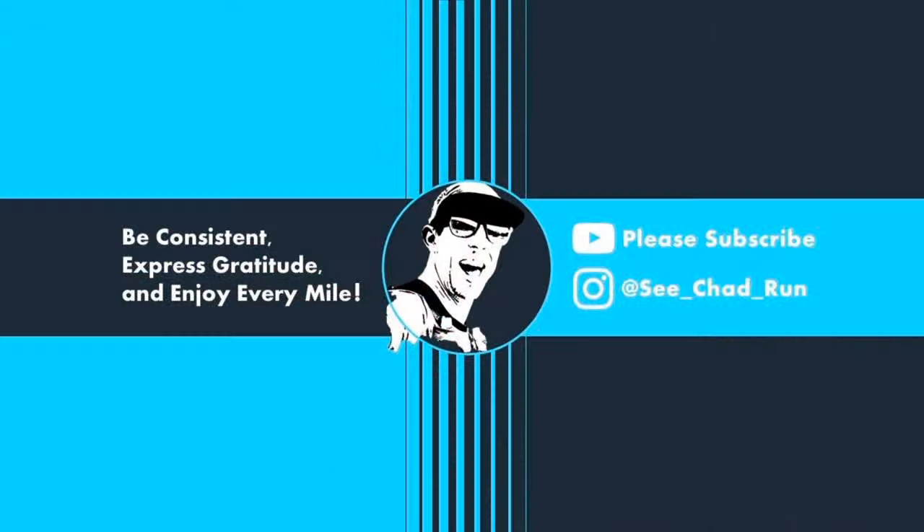Hey, welcome back to the channel. If you're not subscribed, please consider subscribing. Give the video a thumbs up and drop a comment down below if you have any questions about this shoe. I appreciate you being here today. I am reviewing the Puma Voyage Nitro 3, and if you see a smile on my face, well, there's a reason for that.